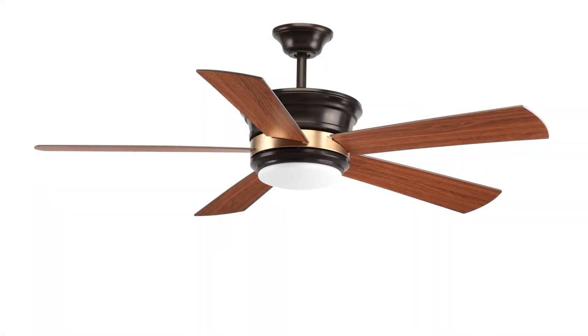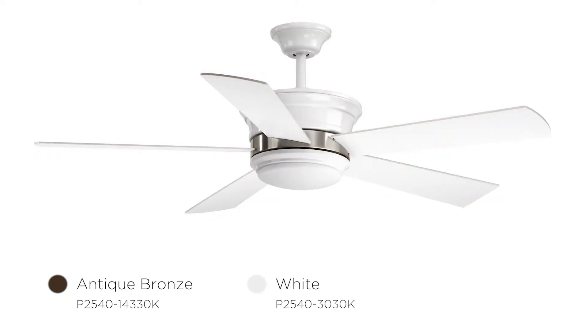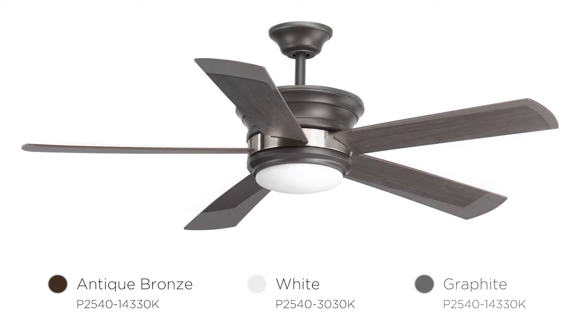It has mixed metal finishes with antique bronze with brushed bronze accents, white with brushed nickel, and graphite with brushed nickel as well.